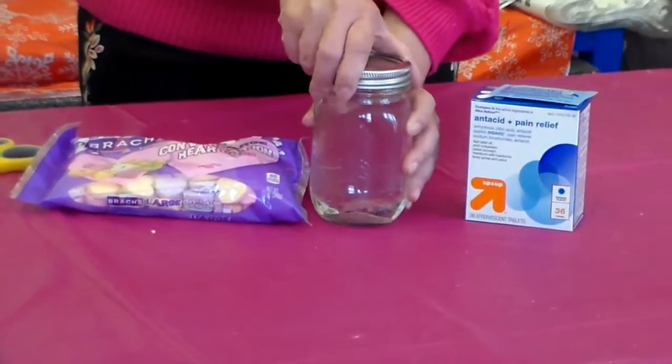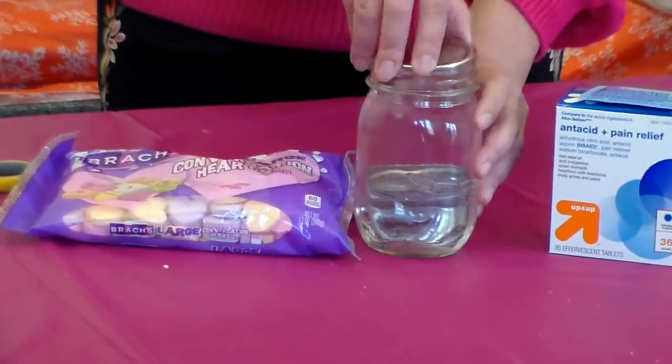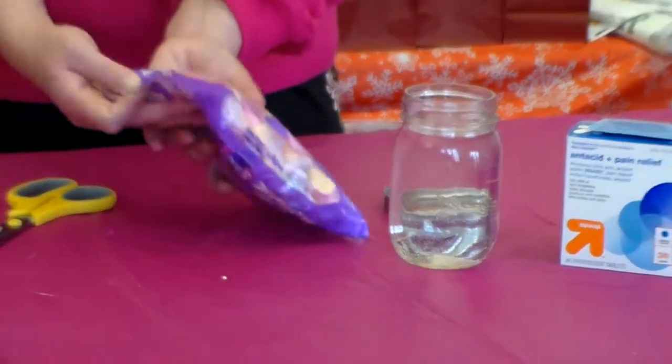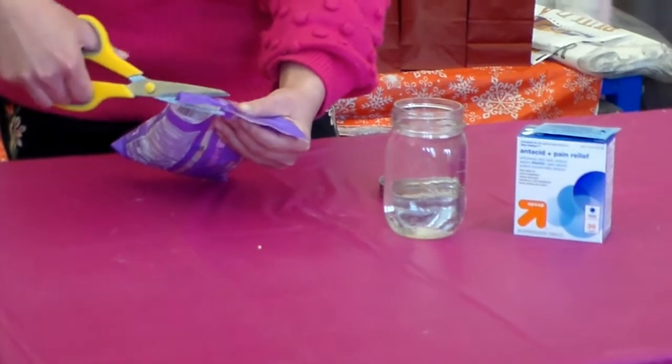This experiment is called a dancing heart. Basically, you just put this conversation heart onto the water. Let's see what happens here — this is supposed to be pretty fun. We did it last year and it was so much fun.